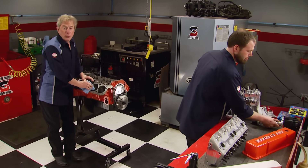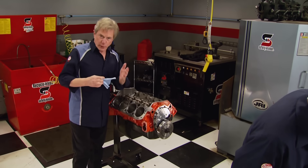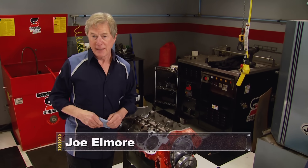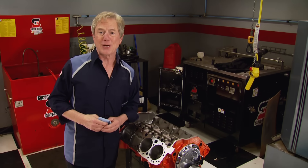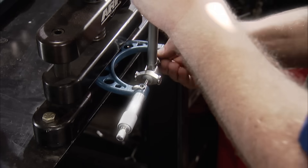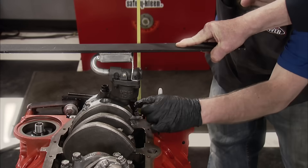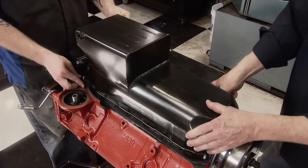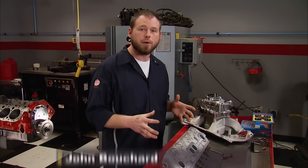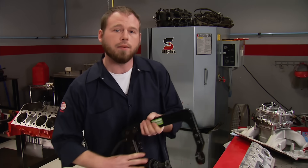Welcome to the Horsepower shop and part two of our 383 Stroker build. Last time we kicked off this project showing you details on how to build a short block, and how it makes more sense and actually costs less money to buy new parts for this project than to custom machine your old ones. We also took time to show you vital pre-build blueprinting steps, how to check for clearances, degree the camshaft, and properly assemble the bottom end. Now it's time to turn our attention to the details of the top end. Even though all these parts from Summit Racing are bolt-ons, there's always room for more horsepower if you're willing to take the time to do some basic blueprinting.